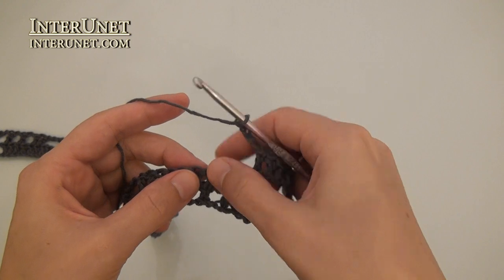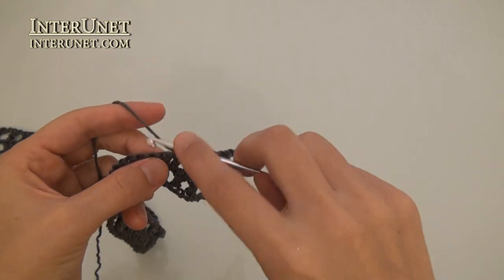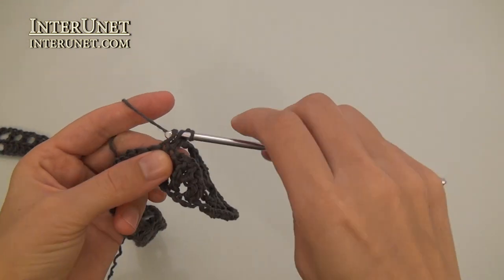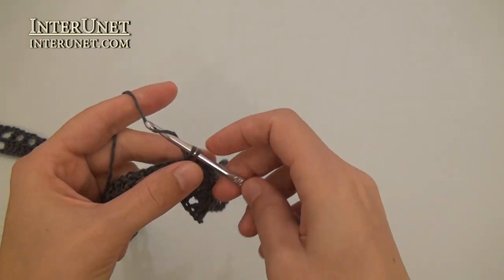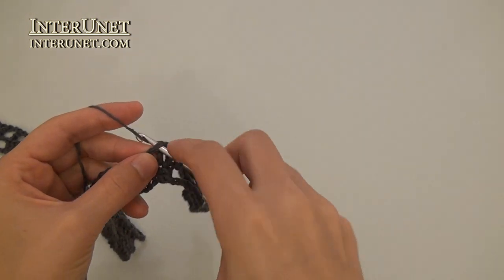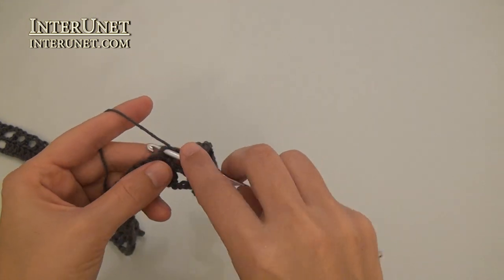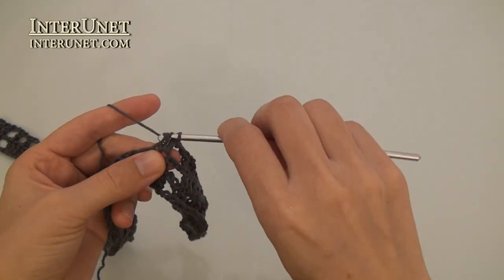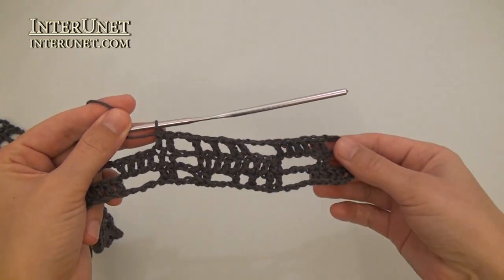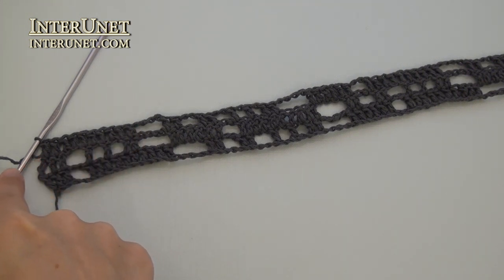Chain four, skip four. Double crochet two, and so on. Chain four, double crochet six. At the end of the third row, after last double crochet ten, work one more double crochet and three returning chains.